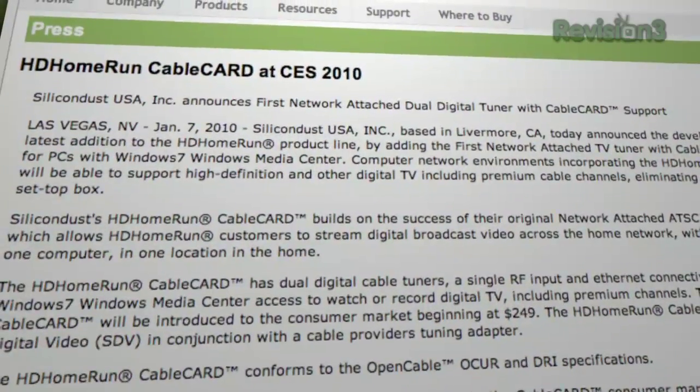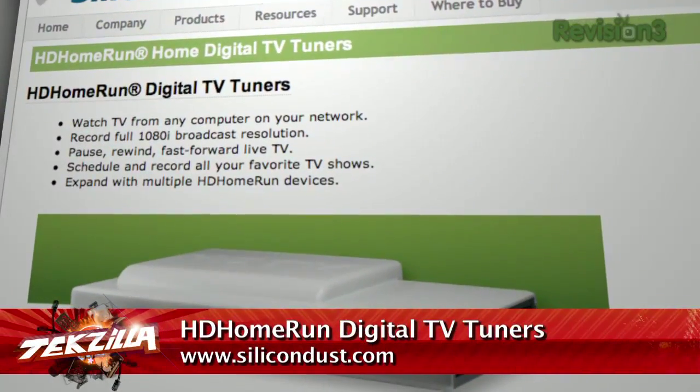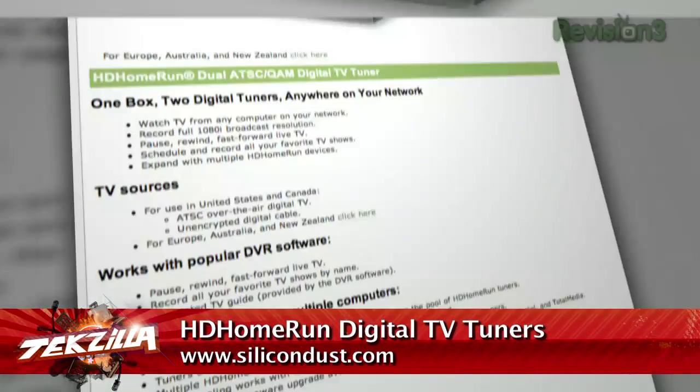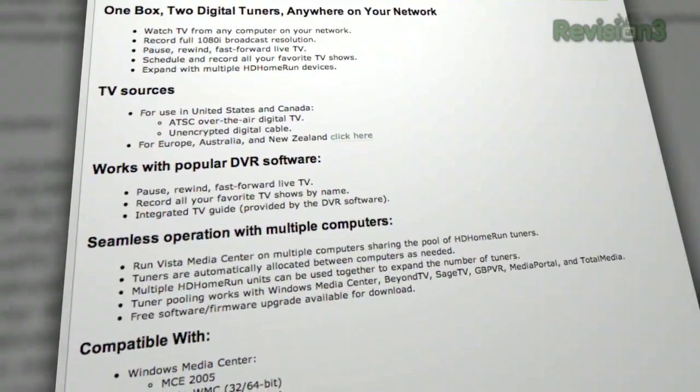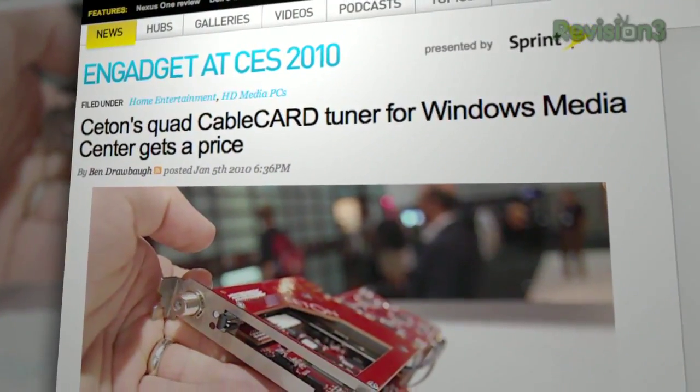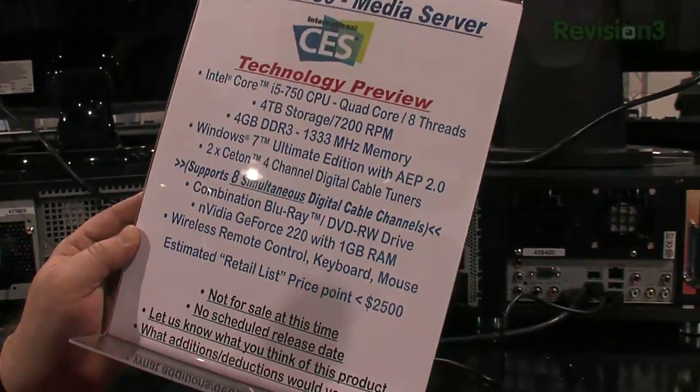PC parts are kind of all over the place. CableCARD tuners are out in force if you want to build your own home theater PC integrated with your cable service and digitally record video from the cable provider. Silicon Dust is doing basically a home-run solution — you connect this tuner to your Ethernet and your various devices can connect to it over the network. Ceton announced four and eight CableCARD tuners on display at the show, which was pretty cool.